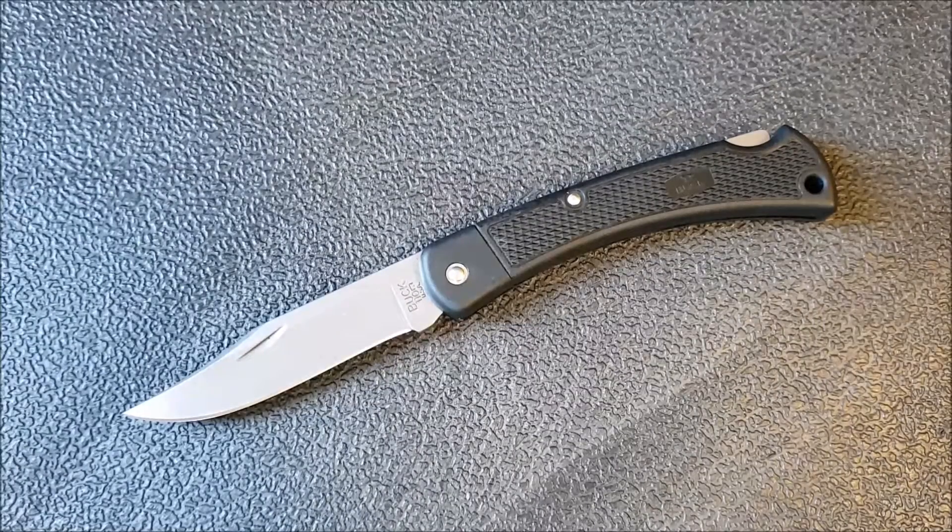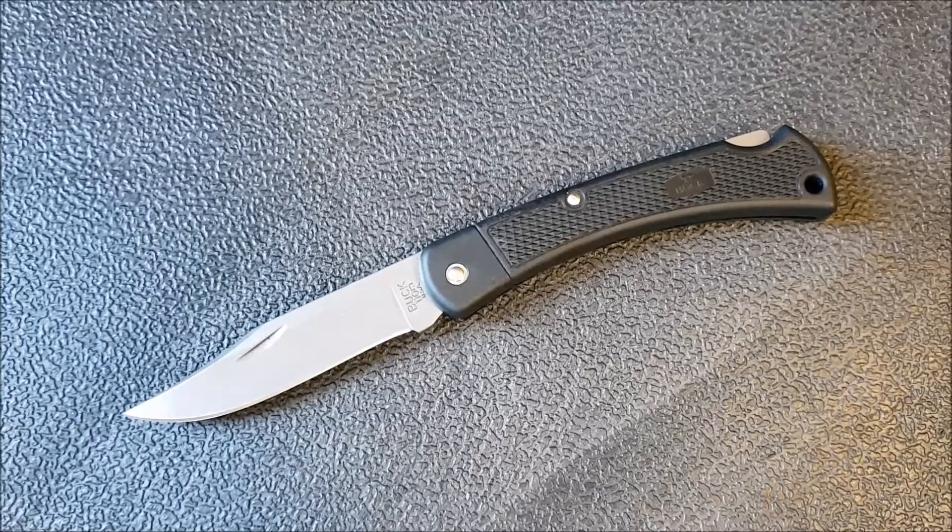I picked this up and I have not been overly excited about it. There are a couple of things that kind of turn me off of this knife, and we'll talk about that as we go along. I do want to give some credit for the idea — Buck moving to different materials and offering it at a lower price point was an interesting, worthwhile effort. However, I don't think they quite pulled it off.